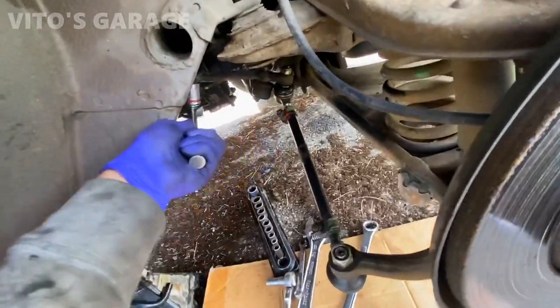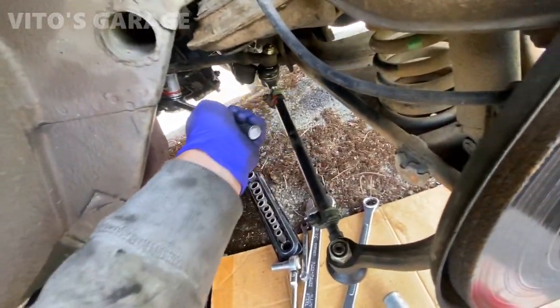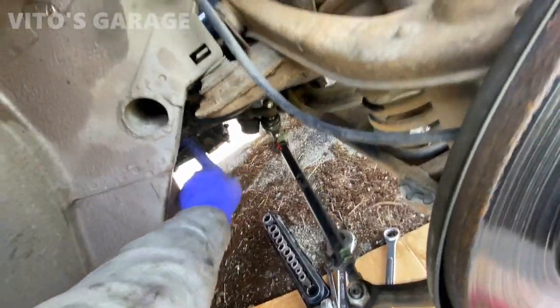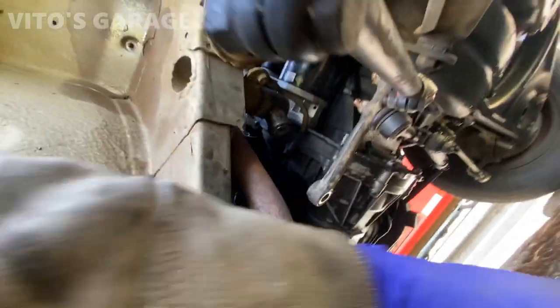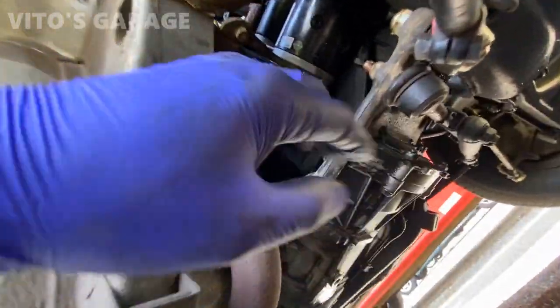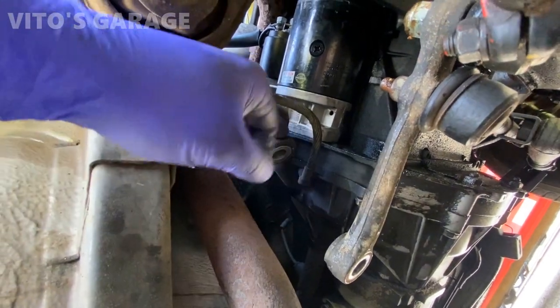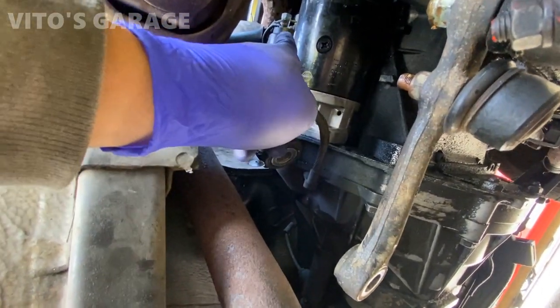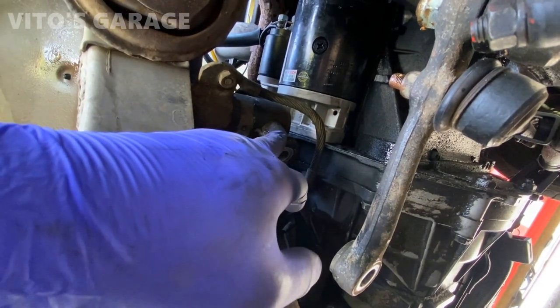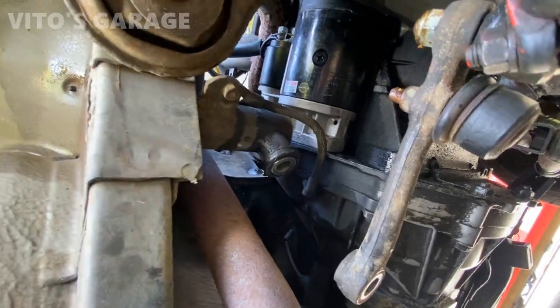I'm holding it from up top with a 27 millimeter socket, and then I'm loosening this. Once you've loosened all this, you can start hammering it out. It shouldn't be too super tight depending on how rusty the car is. This one comes out this way, the other one comes out that way. You can use a chisel carefully, or like a brass punch.